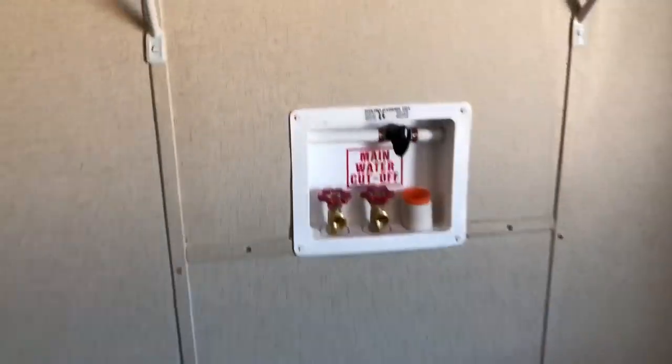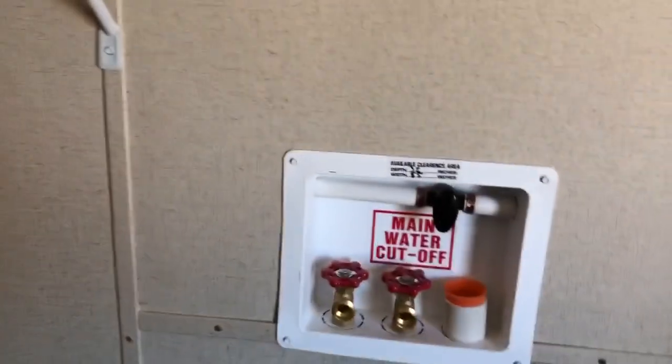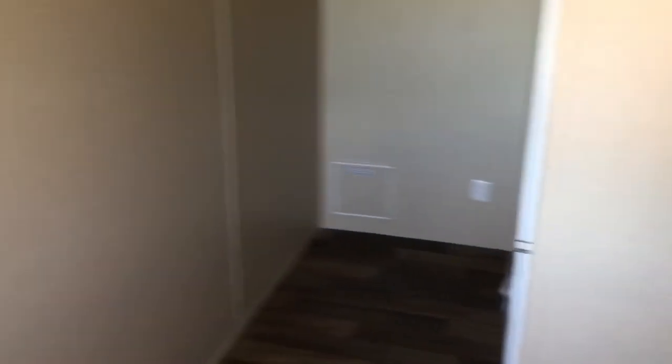On all of our homes we have this main valve here that shuts the water off to the whole house, which is nice. That way if you have to work on anything, or you're leaving on vacation and want the water turned off just for safety, it's easy to do. And the breaker box right here.